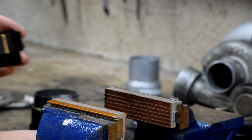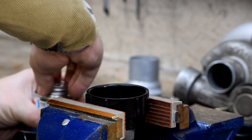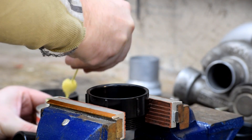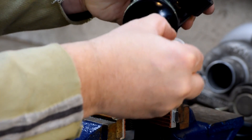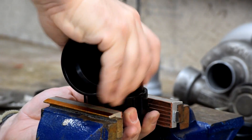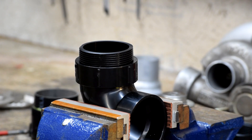I'm just going to mount this in the vise. A quick ring of glue around the outside — push, twist. Now that's locked in. Time for a little more caulk.